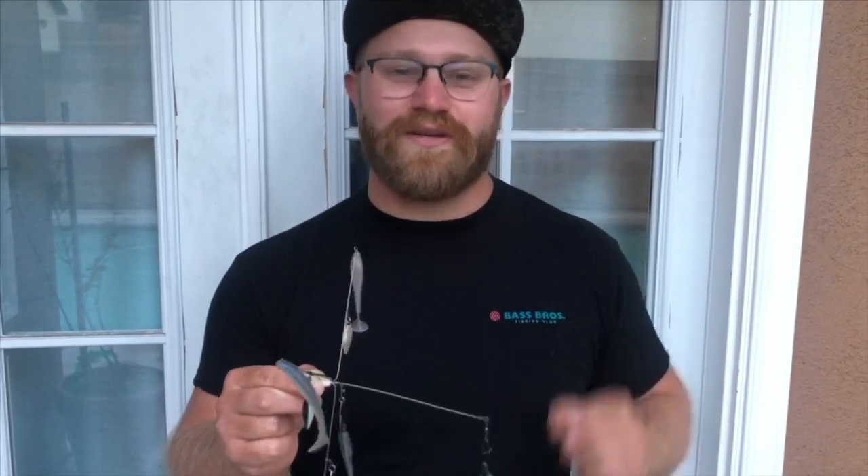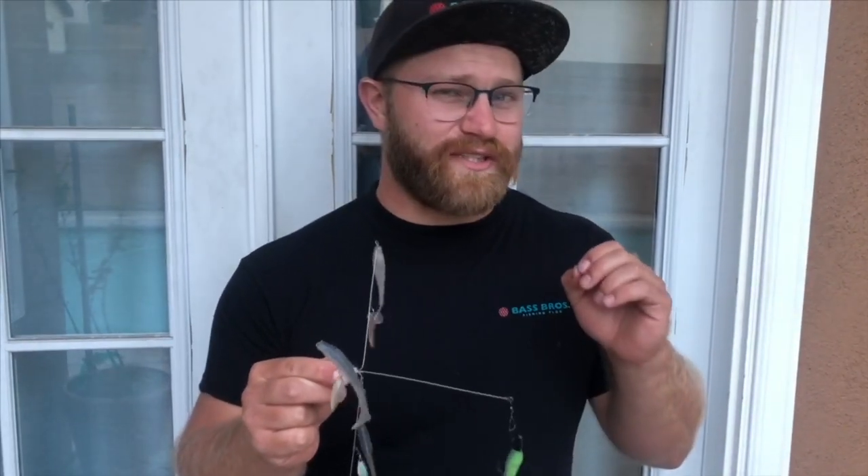At first it seems like a lot, but it's become an awesome tool for me to catch big bass. I also promised to show you one of the most important tips that I just learned recently that you probably don't know about the A-Rig. Let's find out.